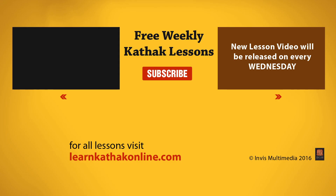I hope you enjoyed this lesson. I will be uploading a new video every Wednesday. So subscribe to this channel and stay connected. You can also like, comment, share and send your feedback. Happy dancing!